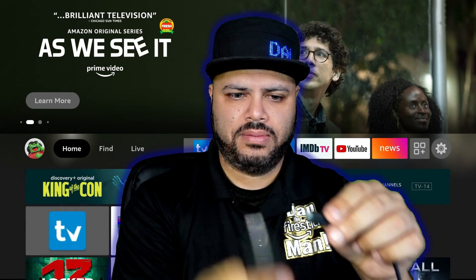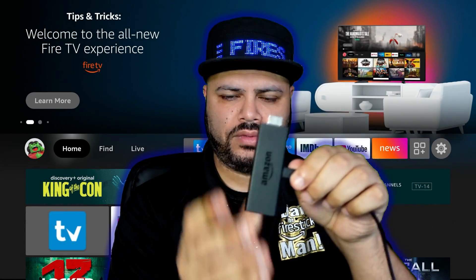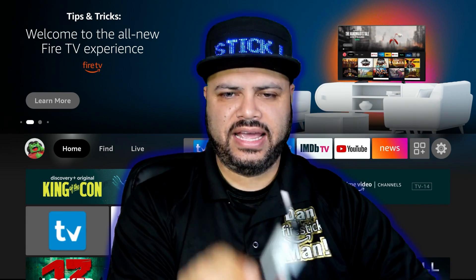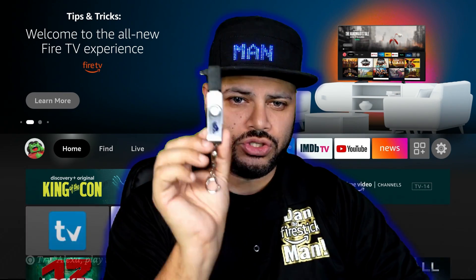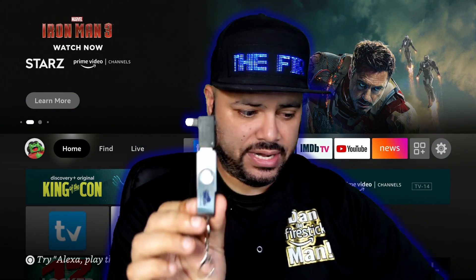Leave the adapter and flash drive together if you want, plug the power cord back to the Fire Stick to give it power, plug it back into your TV, and then use those same steps to plug this into another Fire Stick in your home so you can restore the data you already saved.